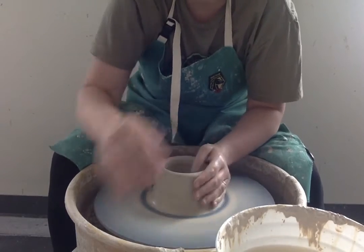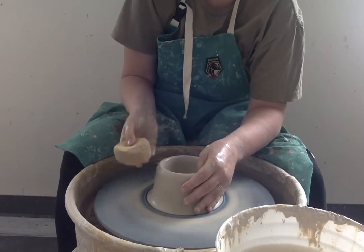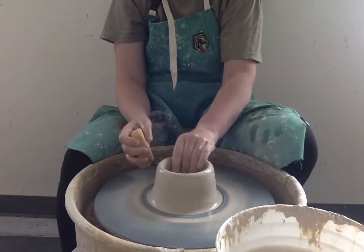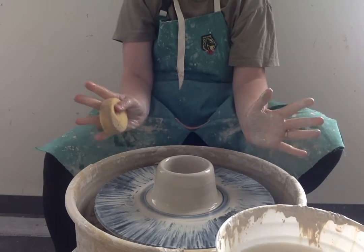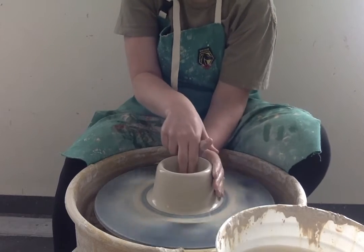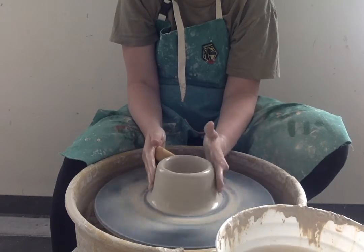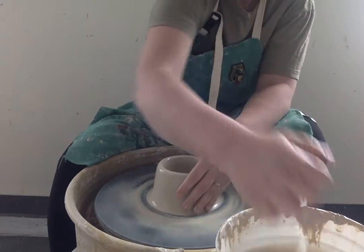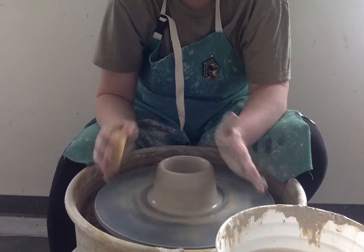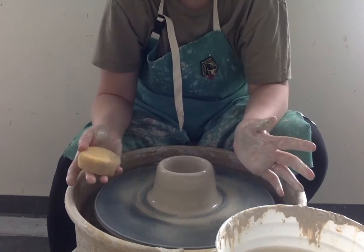There are different ways to pull up. Also, I'm going to take the sponge and push down to get rid of any fingerprints in here. Once I have this open, I'm going to slow the wheel down because gravity is going to want to pull it out and we don't want that — we want this to stay a cylinder. Be careful when you're opening it that you don't move everything. Notice this is staying perpendicular to the bat — it is a cylinder. Everything starts out with a cylinder on the wheel. Cone it up, get it centered, open it up, open it all the way, now we're going to pull the walls up.